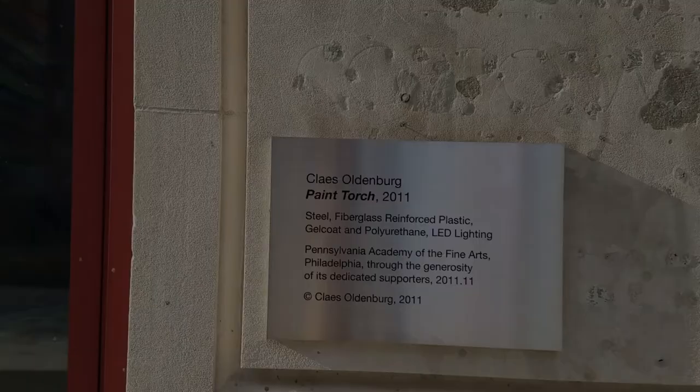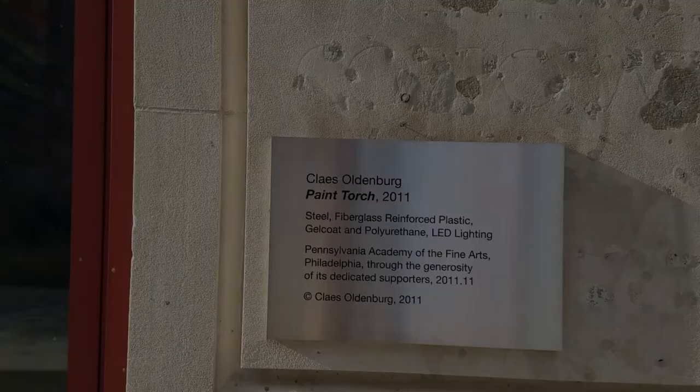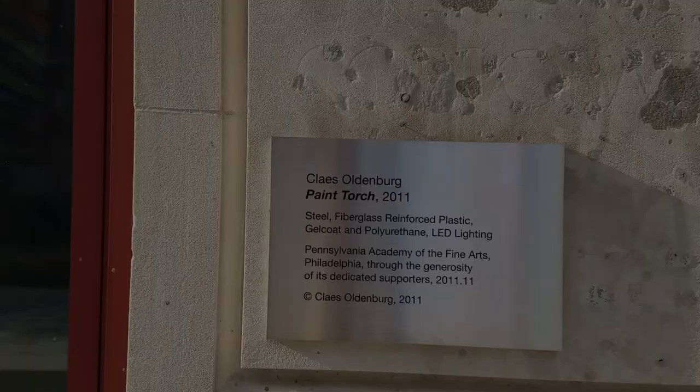It's made of steel, fiberglass reinforced plastic, gel coat, and polyurethane. Like I said, the orange part at the top lights up at night.